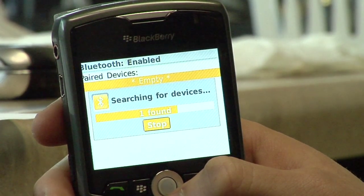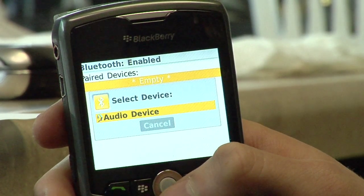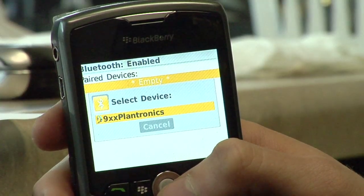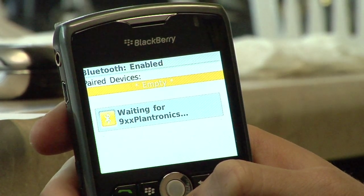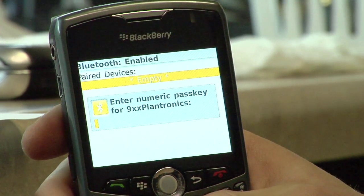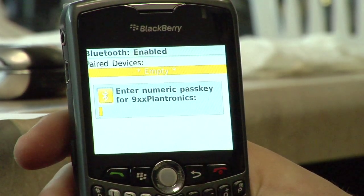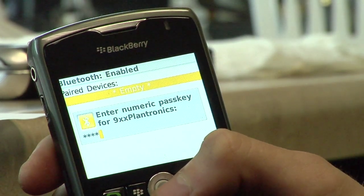It found one — it's an audio device, and it says 9XX Plantronics, which is this particular headset. So I'm going to click on it. It's waiting for the device. It's asking for a numeric passkey. The numeric passkey for every single Bluetooth device is four zeros, which is 0000. Then I'm going to click OK.